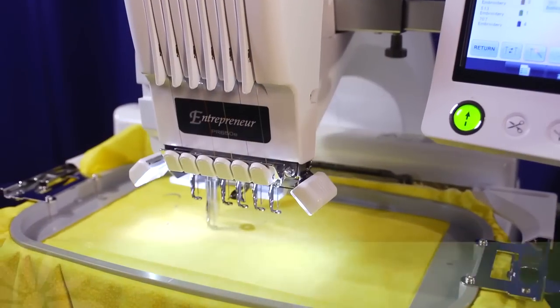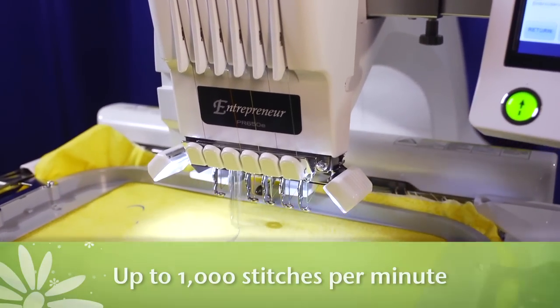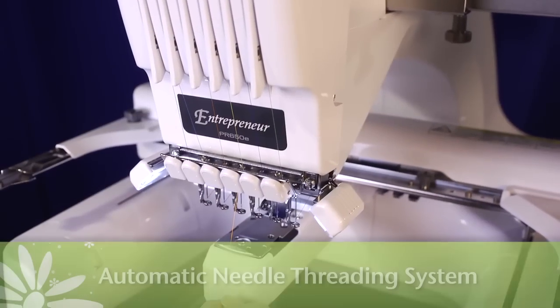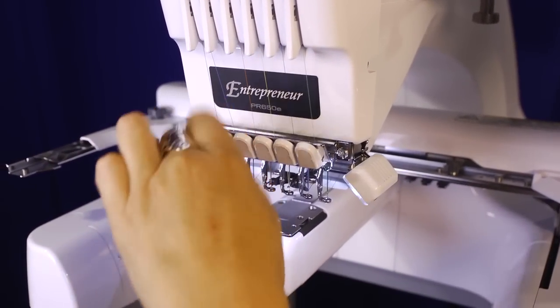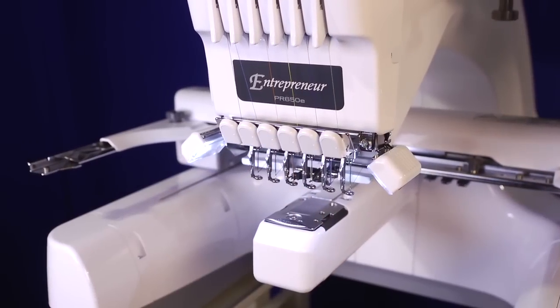Speaking of speed, the machine stitches at up to 1,000 stitches per minute, and features an automatic needle threading system, which threads each needle quickly and effortlessly with the touch of a button — which is a true time saver.